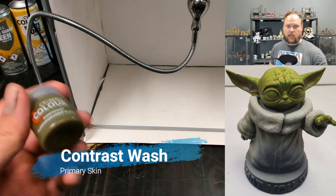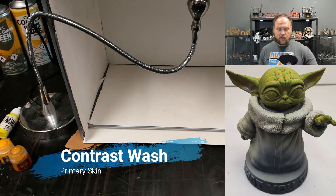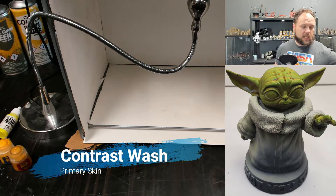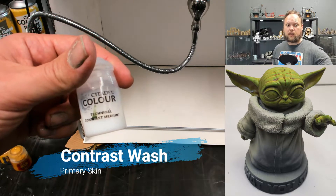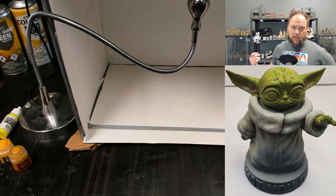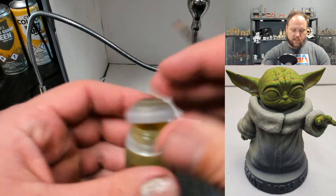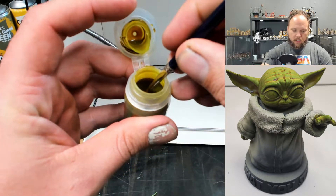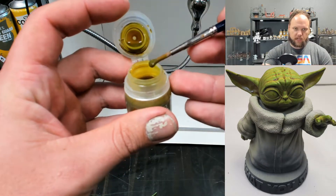If you're trying to do a different color and your contrast is coming out way too dark, they have this Contrast Medium — you can mix some of that in and it will be a little clear and a little less saturated. You want to use a pretty big brush for this; it doesn't need to have a fine point. This is almost like a watercolor.